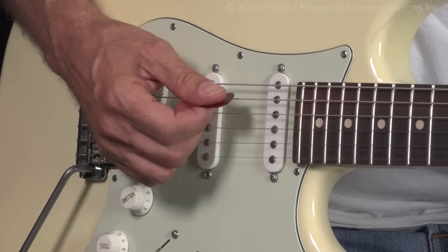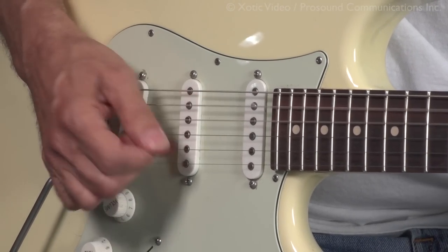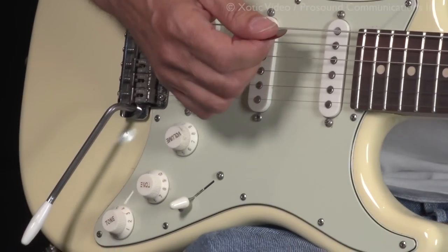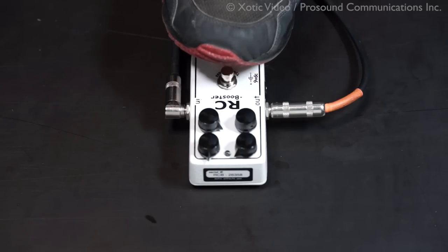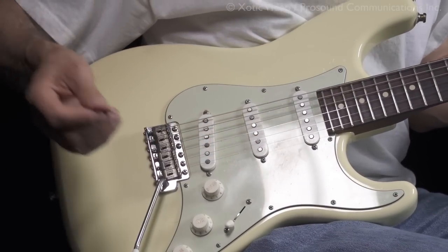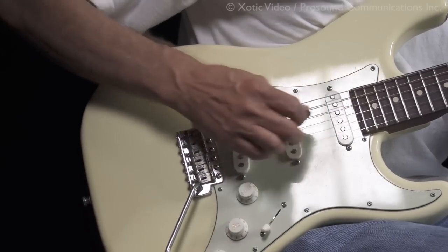The strings pretty soft — clean. You dig in on the strings a little bit, it's going to get crunchy. Then I let the pedal do the rest. Here's my normal lead sound. I keep the tone about three or four on the treble pickup.